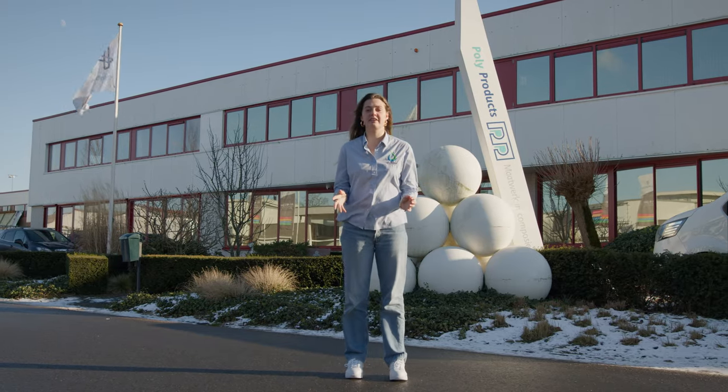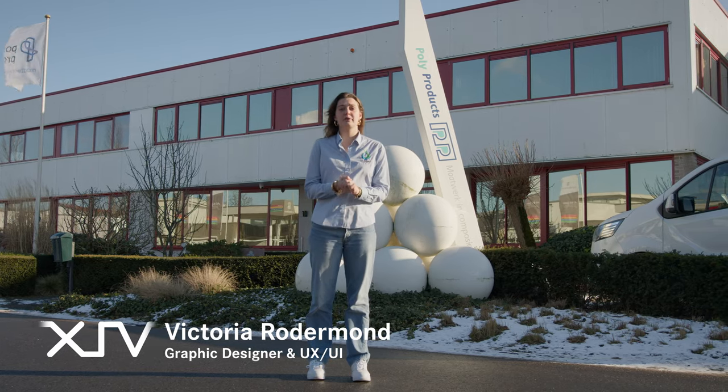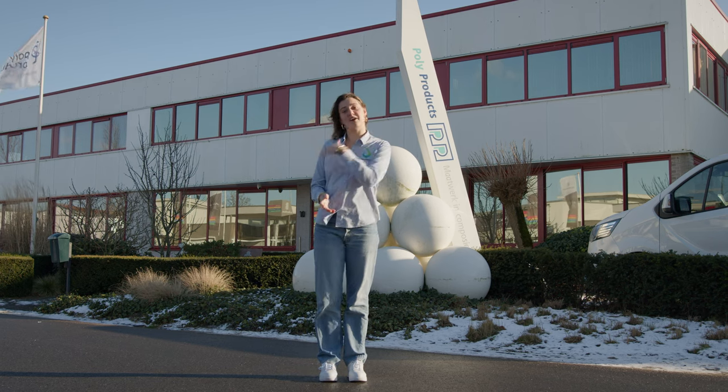Did you know that EcoRunner's shell this year is less than 30 kilograms and that it's more aerodynamic than any production car? Today we are at our production location Poly Products in Werkendam and we will be taking a look at how we achieve this. Let's go!